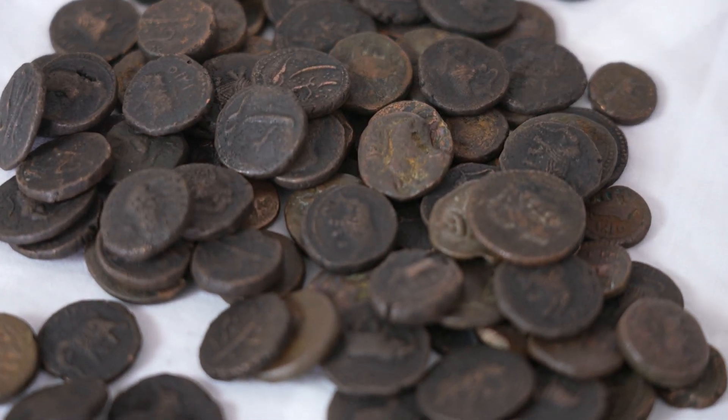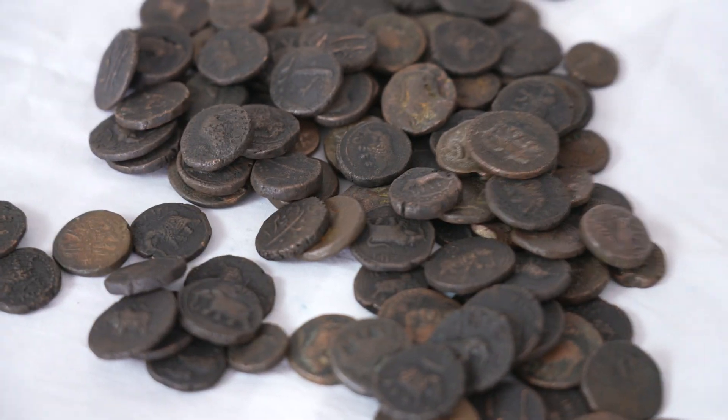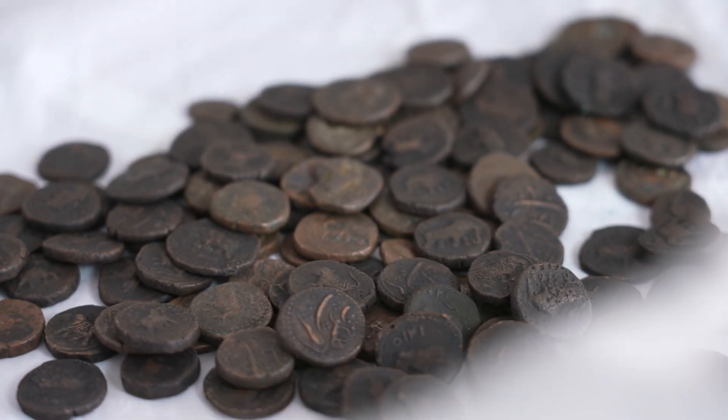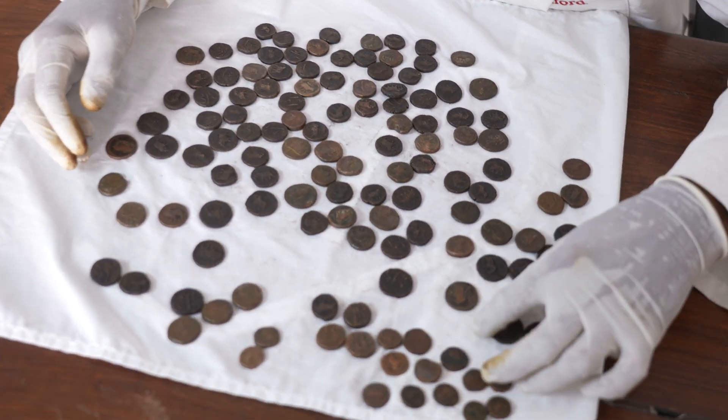Hi, I'm Dr. Sunil Richardson, maxillofacial and craniofacial surgeon, and today I'm wearing gloves for a different reason — because I want to show you something about the coins of Tipu Sultan. I'm sure most of you know about Tipu Sultan; if you don't know, now you know.